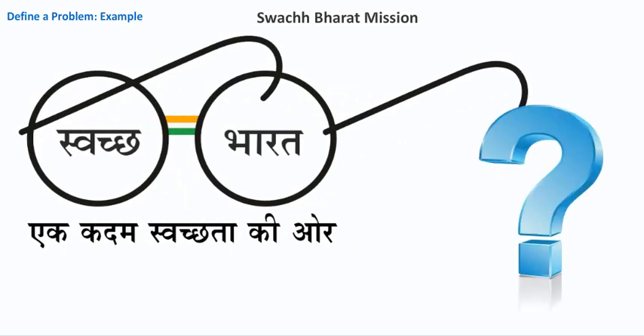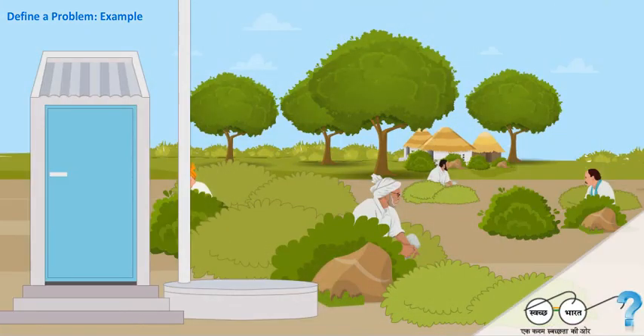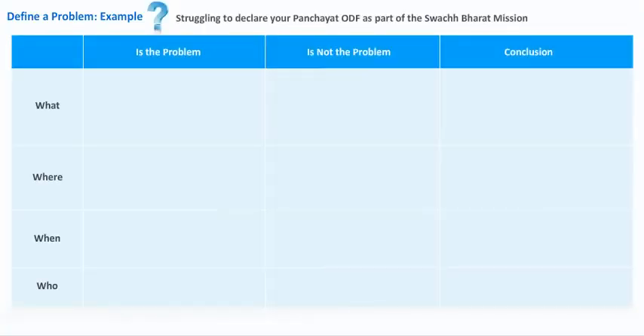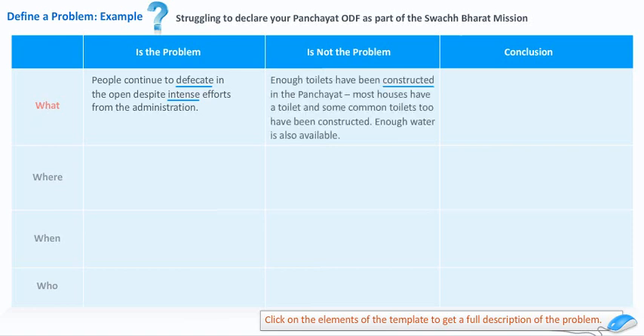This contrast technique gives you better insights into a problem and allows you to describe it in a more structured and detailed manner. Let us consider the example of a common problem faced in the Swachh Bharat Mission. Note that this is an illustration or indicative problem and may not be applicable in your state. Even after building many toilets, why do people still defecate in the open? If we use the Is-Is-Not matrix, it might give us some insights. The problem is that people continue to defecate in the open despite intense efforts from the administration. Enough toilets have been constructed in the panchayat, most houses have a toilet, some common toilets have also been built, and enough water is available. The conclusion is that the basic problem is changing people's behavior.